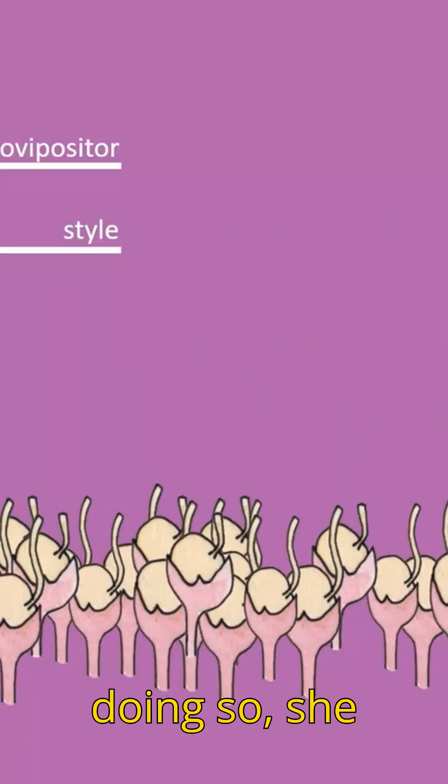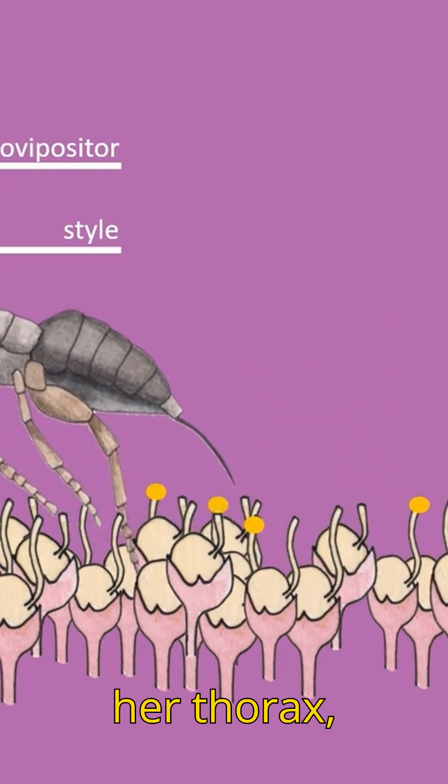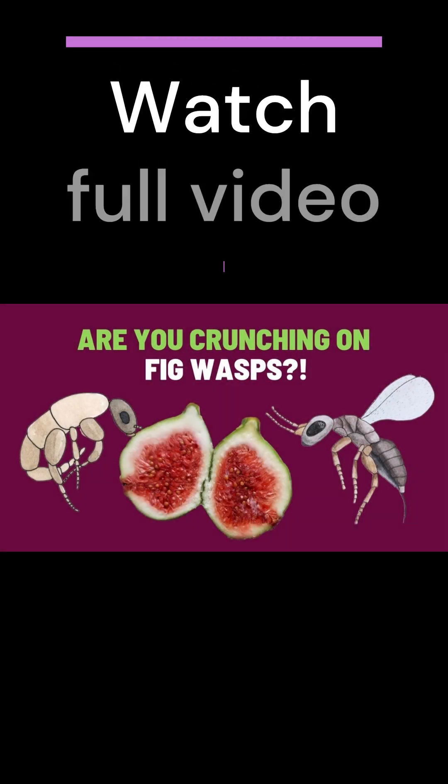While doing so, she also releases the pollen that she carries on her body, often in a pocket on her thorax, depositing it on the stigmas.